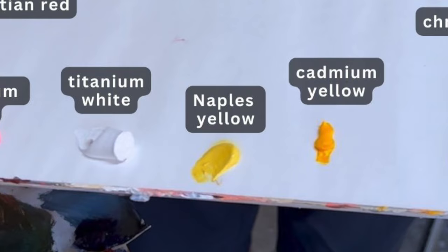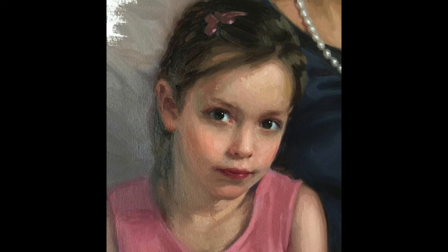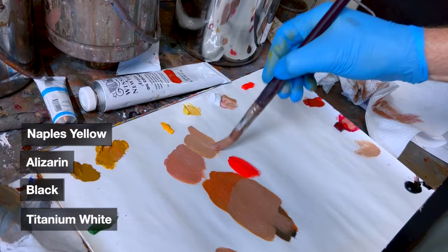Another really useful color is naples yellow — it's very citrusy — and naples yellow mixed with alizarin produces such a lovely flesh tone, like a very olivey flesh tone. When I say olivey, that resembles the yellow in flesh. You'd probably still need to mix in a little bit of a neutralizer because otherwise it's a bit raw. It's easier to start with the color looking a bit brighter and then knocking it back.